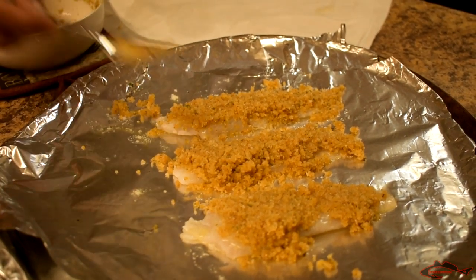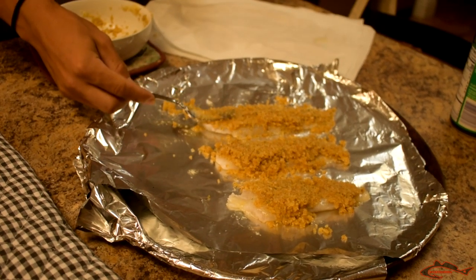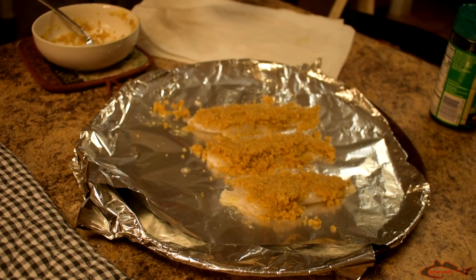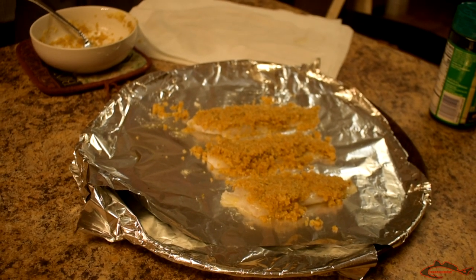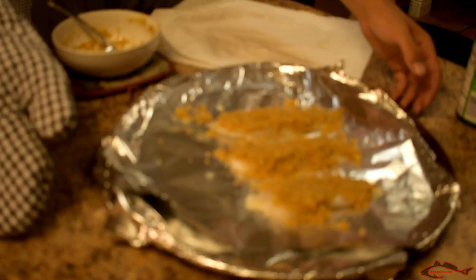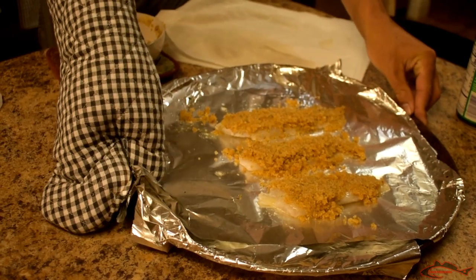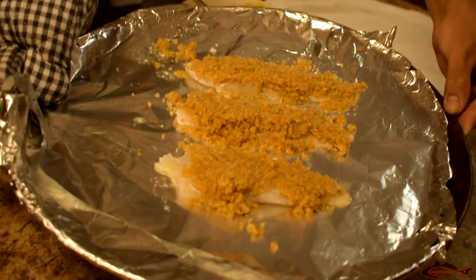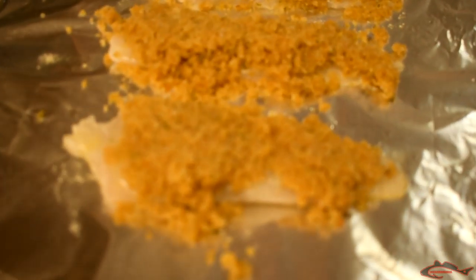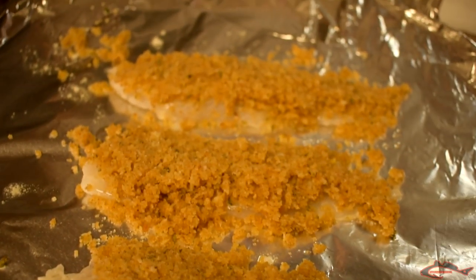Alright guys, there you have it - each flounder fillet is breaded. We are going to place these in the oven for about 12 to 14 minutes. I'm probably going to leave it in for about 13 and keep an eye on it - if it needs to go longer I'll leave it in longer. Let's go ahead and put these puppies in the oven. Look at how good those things look so far - if y'all have never tried this, I highly recommend it, it is so tasty.